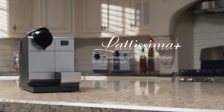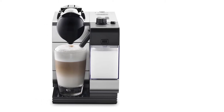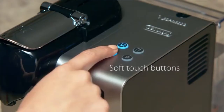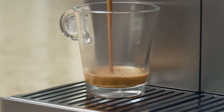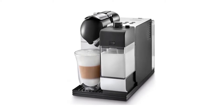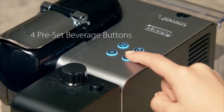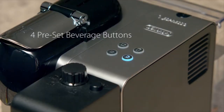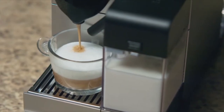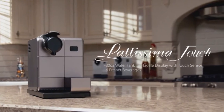DeLonghi also makes a specialized latte maker in the form of the Nespresso Lattissima. As you might guess from the name, the Lattissima is a capsule-based espresso brewer with an integral automatic milk frother. This machine is reasonably priced and you can enjoy a genuine latte at the push of a button. You can use the Lattissima to make macchiato, espresso, and cappuccino as well as latte. The machine's patented thermoblock heating system means it's ready to start brewing in just 40 seconds. Like all DeLonghi coffee-making machines, the Lattissima is beautifully designed and will grace the aesthetic of any countertop.